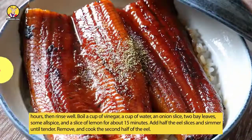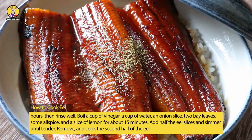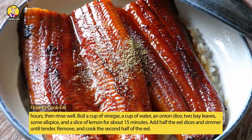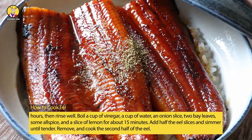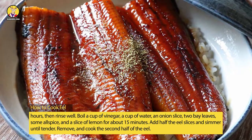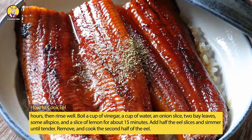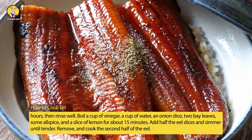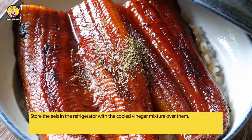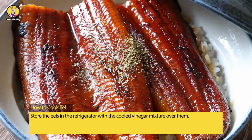Boil a cup of vinegar, a cup of water, an onion slice, two bay leaves, some allspice, and a slice of lemon for about 15 minutes. Add half the eel slices and simmer until tender, then remove and cook the second half of the eel. Store the eels in the refrigerator with the cooled vinegar mixture over them.